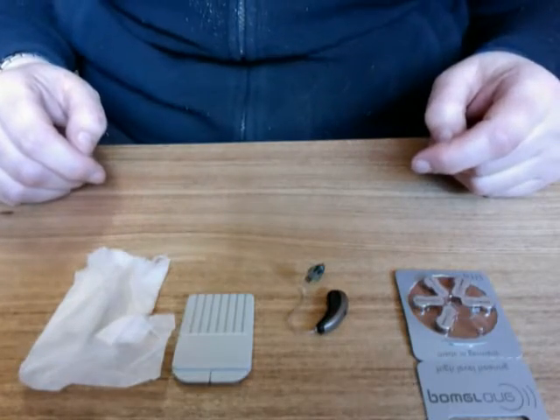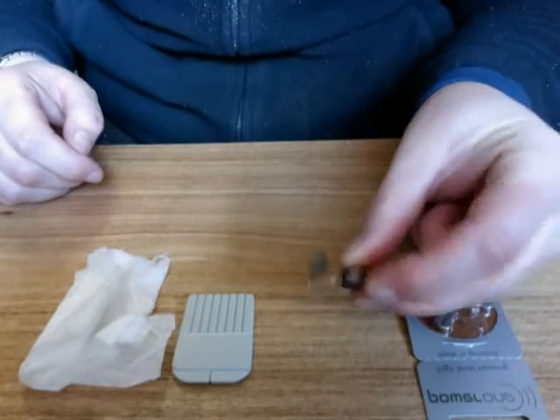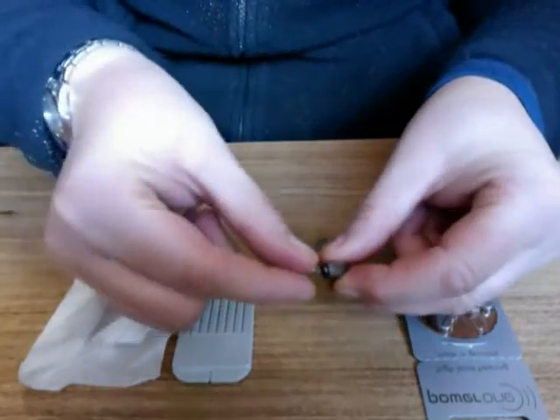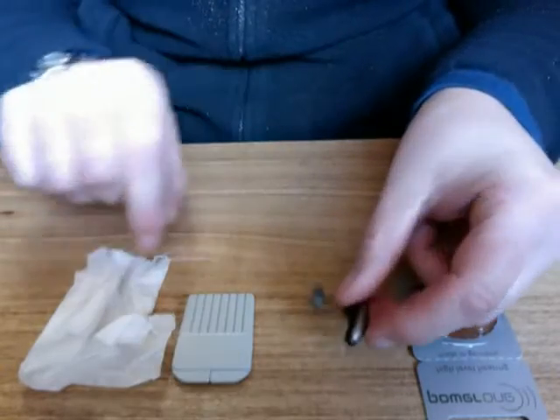Today we're going to look at how to clean a receiver in the canal hearing aid. This is a hearing aid that has a small wire and speaker rather than an empty tubing.